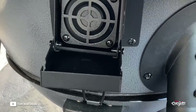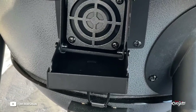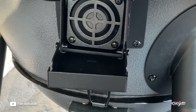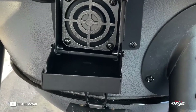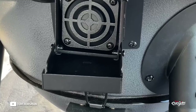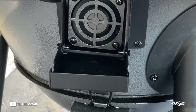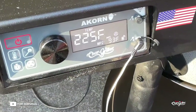I just wanted to show you that fan running. As it gets closer to the target temp, this fan will slow down and eventually stop. It's programmed knowing it's in a kamado, so it's not very aggressive — it starts shutting down quickly because kamados do a great job of holding heat. CharGriller has done a great job designing and programming this controller.